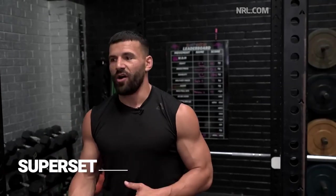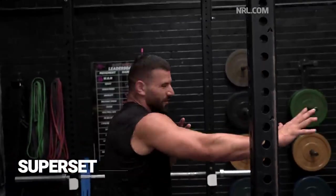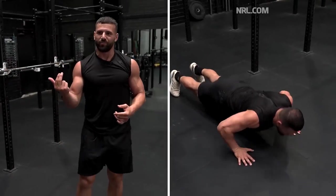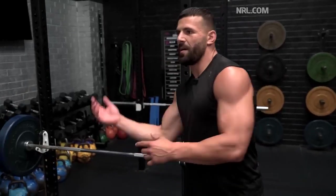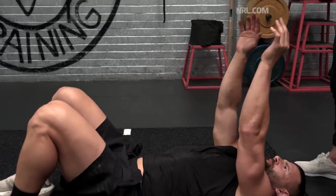Then we'll superset it with maybe a power movement — a medicine ball throw against the wall. That'll stimulate like a palm, even a push-up — going down and really generating enough force to explode off the ground. So if you've got a defender on top of you, you really want to try and throw them off and play the ball. Strength, power movement. I'll lie on my back with the medicine ball and just throw it.